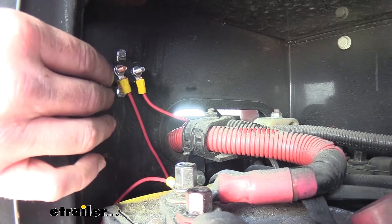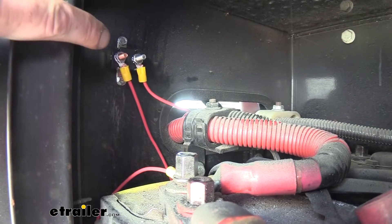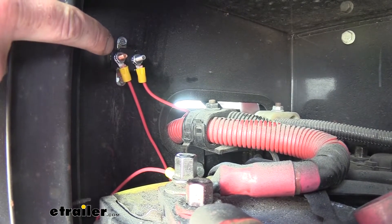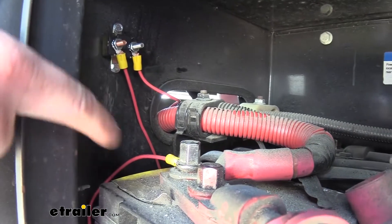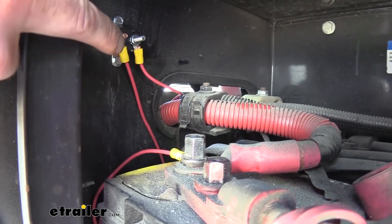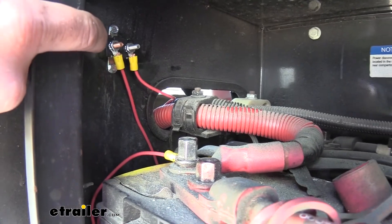From there we took our chargeline — you'll have a single line — and we took the line for the battery post, which is the bronze post. We just took a length of wire that would reach our battery, measured out a small length, and cut that. We put a small ring terminal on our circuit breaker and then attached it to the bronze post.